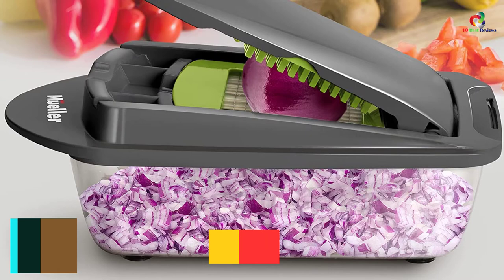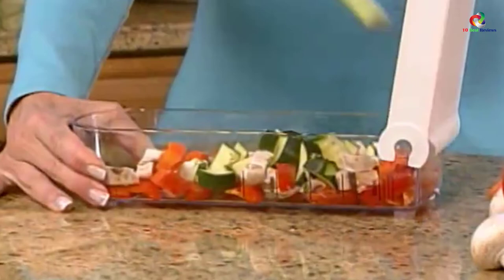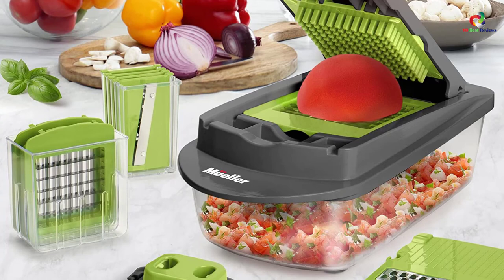At number 2, we have the Muller Pro Series 10 in 1, 8 Blade Vegetable Slicer. The Muller Onion Chopper is the ideal tool found in the most modern kitchens all over the world. It looks amazing and reliable, but most importantly it is a machine that is very easy to use. Once the machine gets into action, it chops anything put below its throat in a matter of seconds. This chopper is so fast and effective that even chefs use it in their commercial kitchens. This is a machine that you should make a kitchen partner.